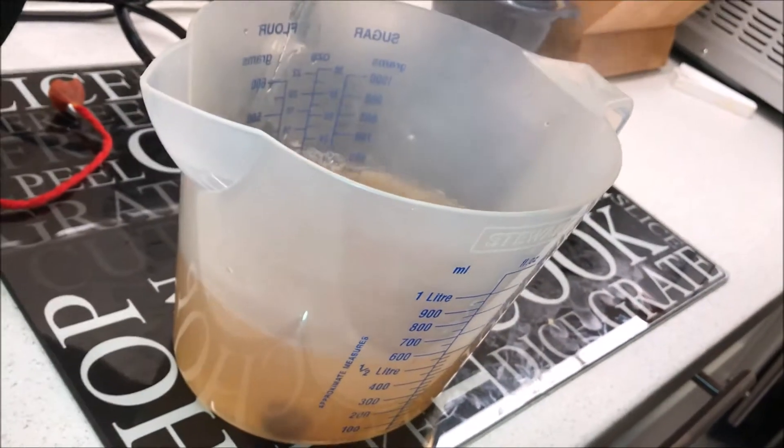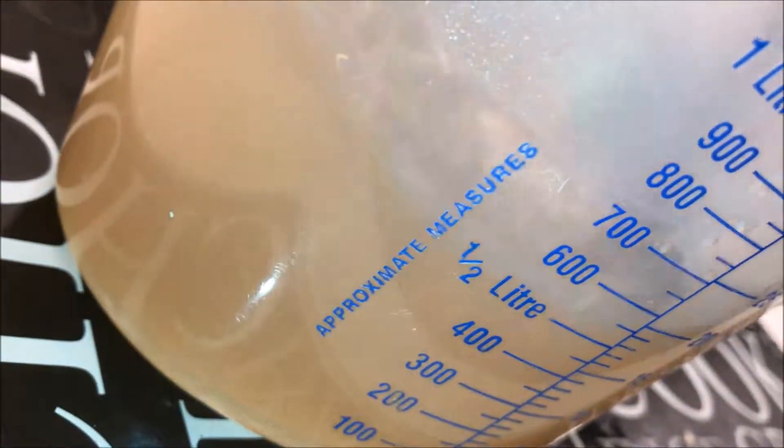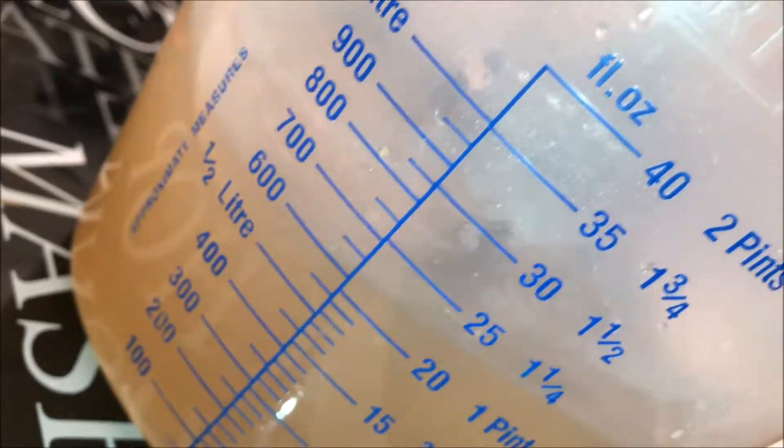Making about 600 millilitres of stock — using an OXO stock cube, but use whichever brand you want. Make sure it's lovely and dissolved.